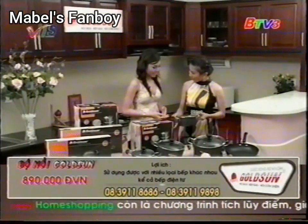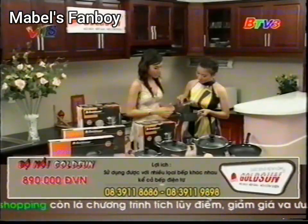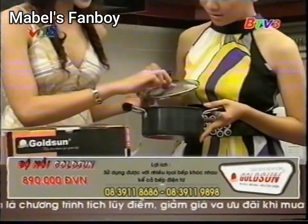Chị hỏi cái này nha, thông thường chị thấy nếu mà mình nấu mà bị nóng quá đó, chị sợ là cái kiến này nó không chịu nổi nó bị nứt không em? Cái kiến này là kiến chịu lực, chịu nhiệt.